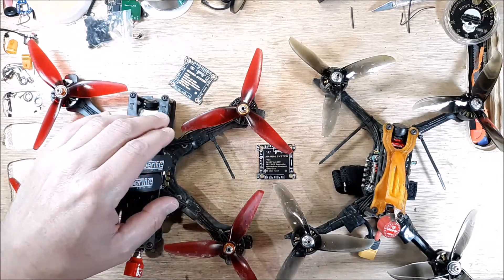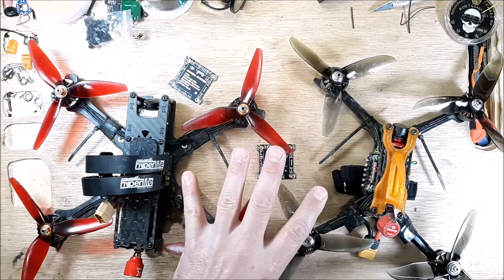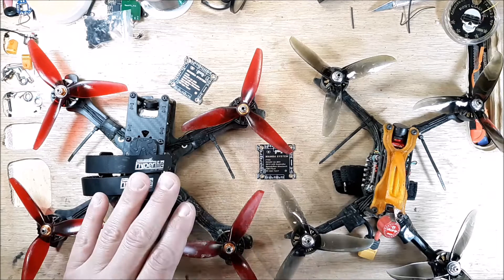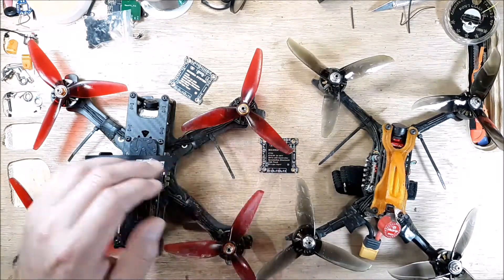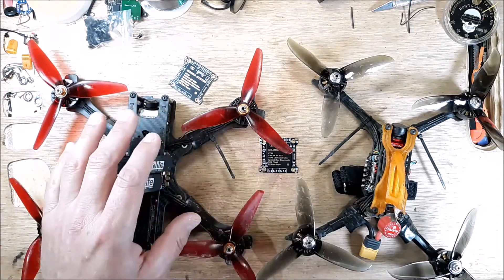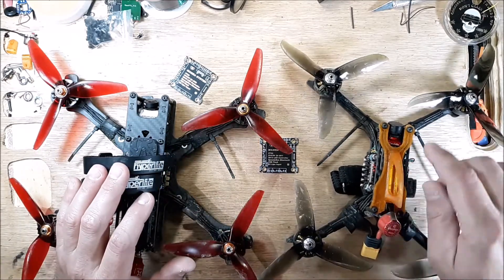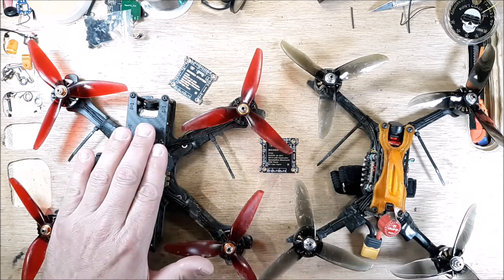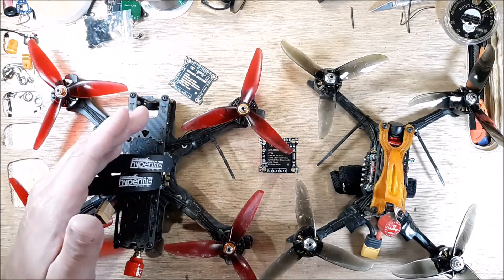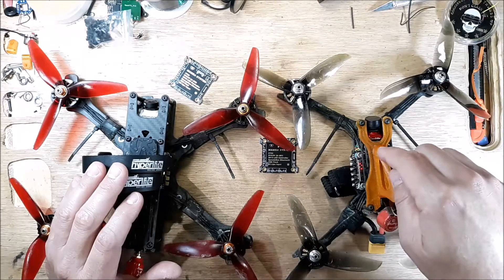I wired both of them originally exactly the way the factory told me to. The F722 flight controller was wired exactly the way the manufacturer says, and both of them had flickering OSD — which is annoying. This one is solid as a rock with all the redundant grounding done, and this one with the missing redundant ground still had flickering OSD. Let's see what a solid OSD looks like — let's rip this one.